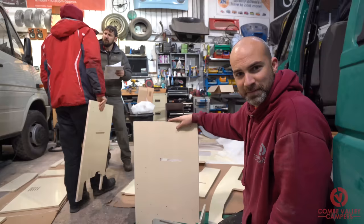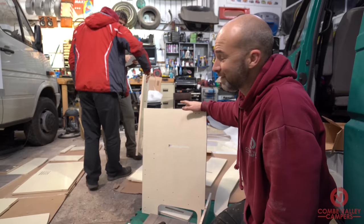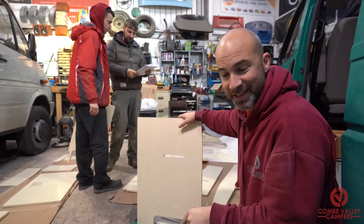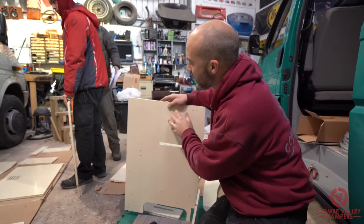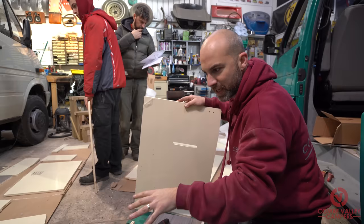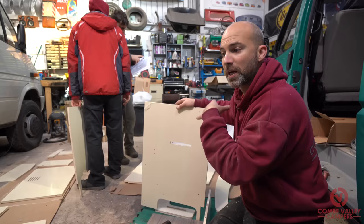We are a well-oiled machine — Gary on the instructions, Dan picking parts, and me constructing — because we want to make this as quick as possible for the build and the customer. We are dry-fitting everything first, just so we know everything's in the right place. Everything still has the protective film on it. We've spread everything out on a piece of foam on the floor and we're going to go from there and enjoy the ride.